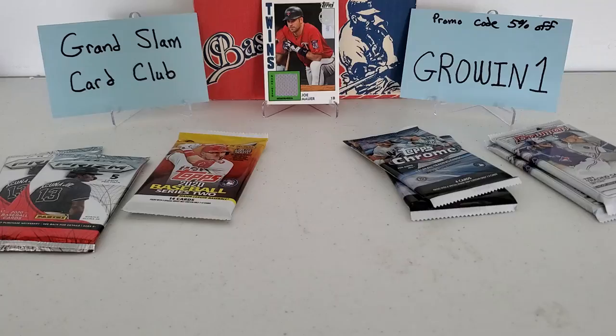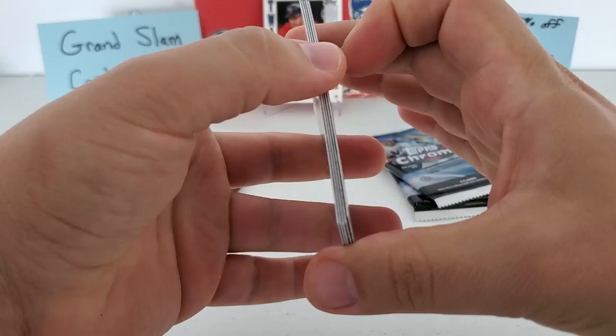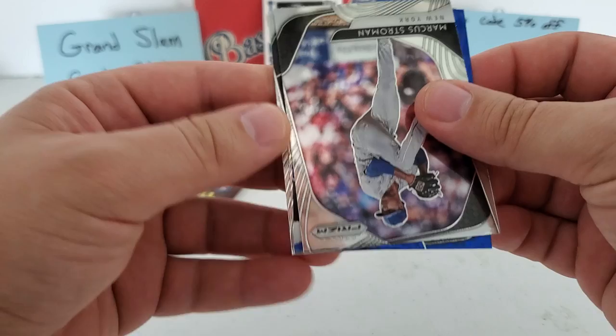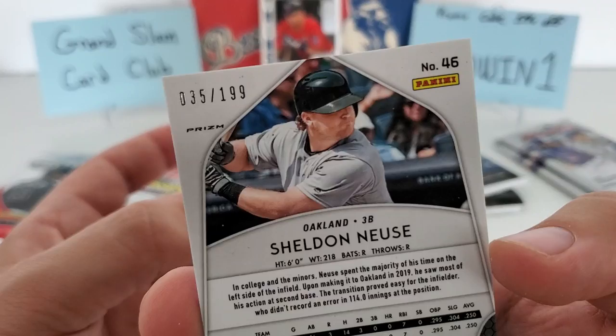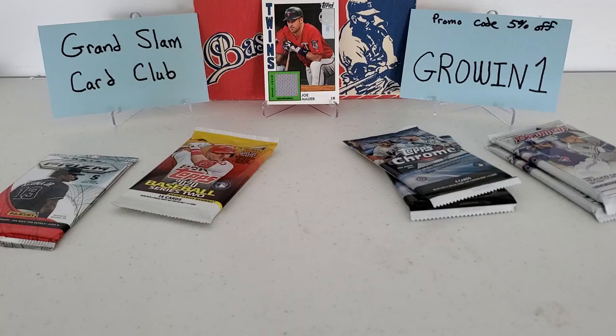Let's do the 2020 Panini Prism — we got two packs. Keston Hiura, that'll be a second-year card, Marcus Stroman — and we got a blue parallel! This is a rookie parallel, and it is Sheldon Neuse. That is out of 199 — not a bad hit whatsoever. Max Muncie behind that and Carlos Santana finishes us off. Not too bad at all — like what we're seeing so far.